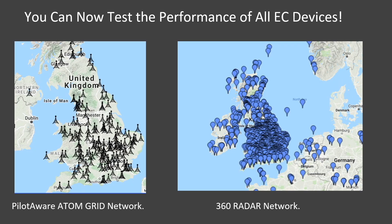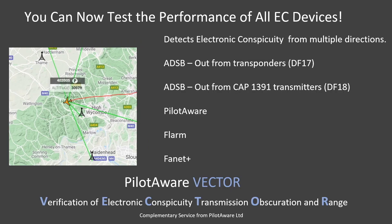To help measure the effect of obscuration, using the PilotAware Atom Grid Network, PilotAware has developed a solution to provide feedback for every electronic conspicuity installation in the United Kingdom. All Atom stations are connected via the secure grid network and continuously track all types of electronic conspicuity, including data collected from ADS-B transponders, OGN trackers, PilotAware, FLARM, CAP1391 devices and FanNet Plus. This generates huge amounts of data, recorded on PilotAware Central servers and available for analysis. Using this data, it is possible to produce polar diagrams for each individual aircraft and also by the types of electronic conspicuity devices used.